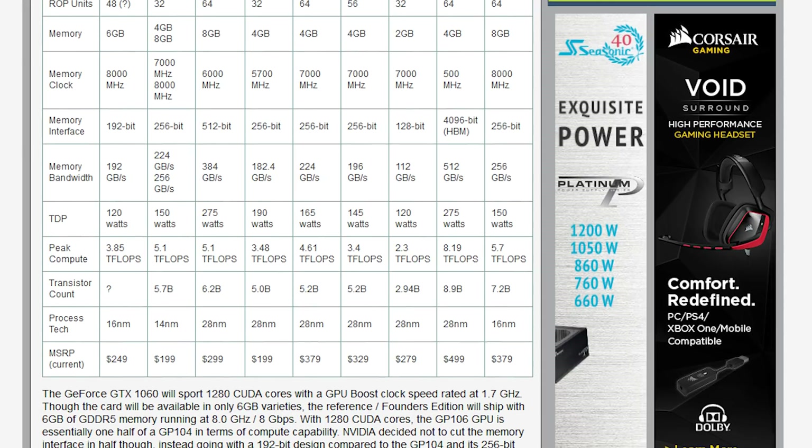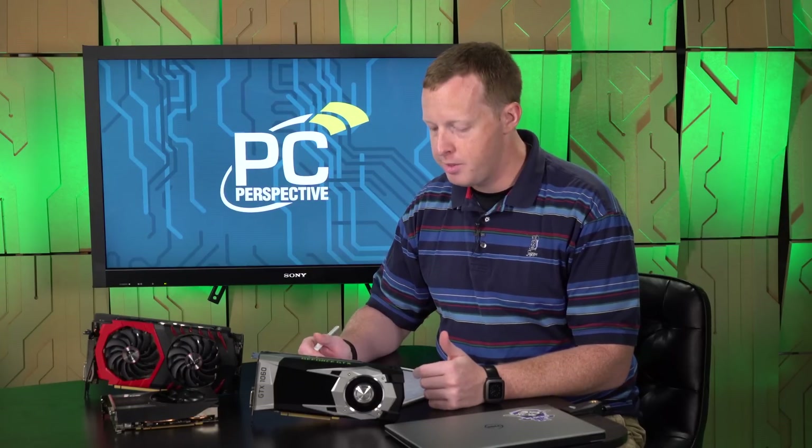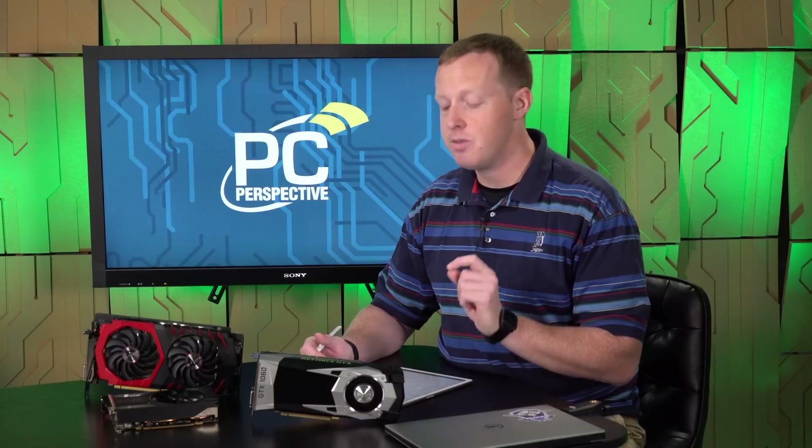There are rumors of a three-gigabyte version of this card coming out. NVIDIA won't confirm whether or not that's actually the case, so we'll have to keep an eye out on whether they release a three-gigabyte version at a lower price. This is a completely new GPU — GP106 — a 4.4 billion transistor GPU, quite a bit smaller, with a 120-watt TDP, a single six-pin power connector. They do say it is a full implementation of GP106 with no disabled clusters or CUDA cores.